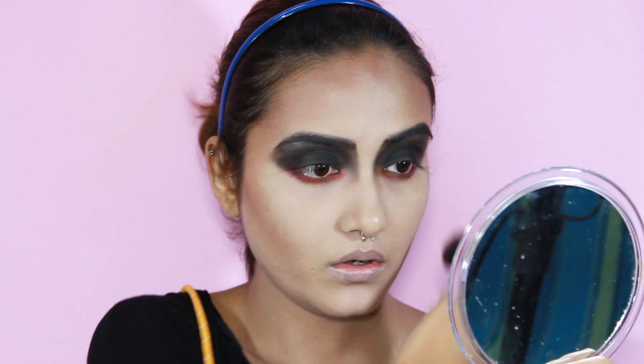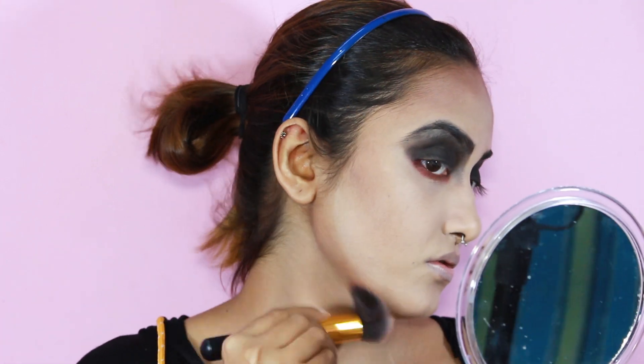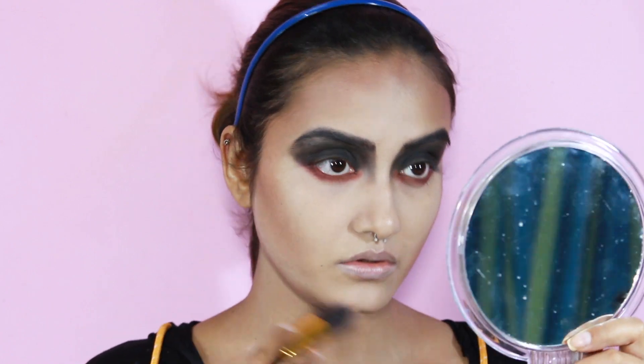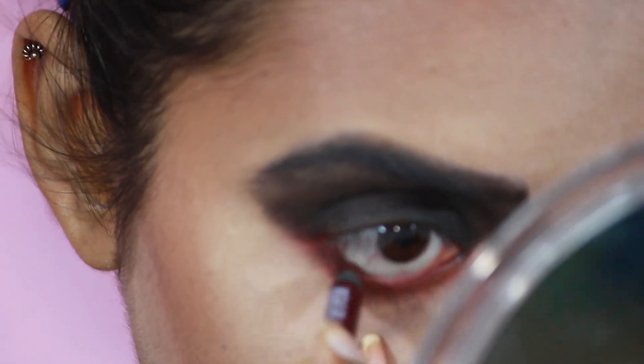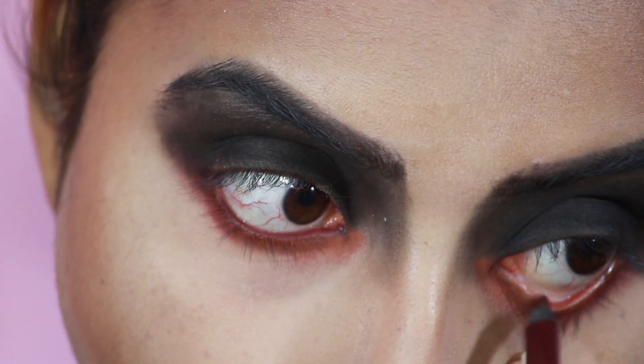For my lower lash line I'm tight lining it with the NYC Slide On Glide On lip liner — because why not.